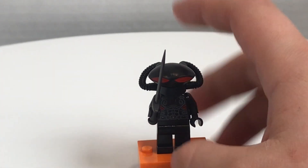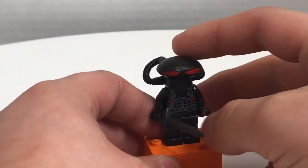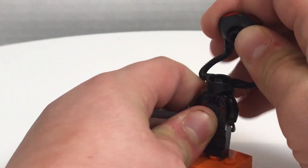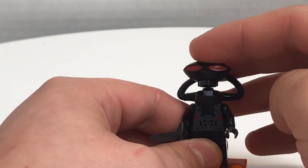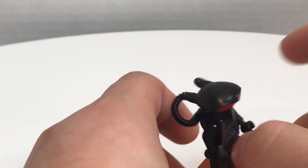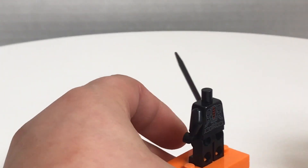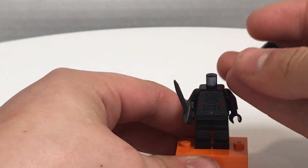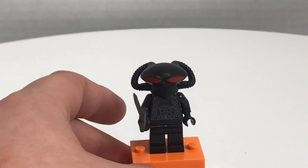Here is Black Manta — kind of a boring figure to put in the set, because he was really barely in the movie. However, I do like the helmet mold on here. You just put this part over the stud right there and push it in, just like that, and it looks really cool. I do like his torso print, and he does also have a back torso print right there, but there's not even a leg printing or anything. The helmet mold is pretty cool though.